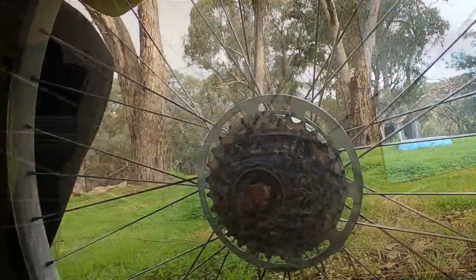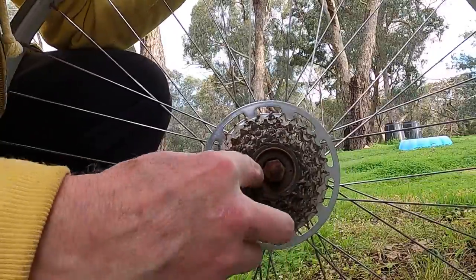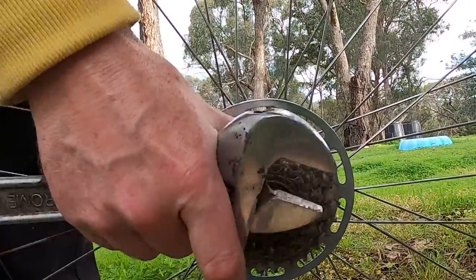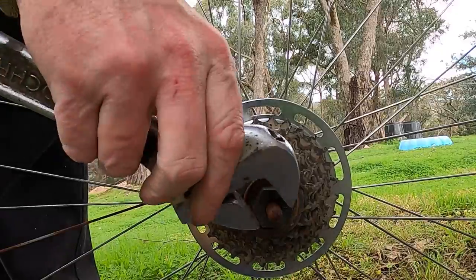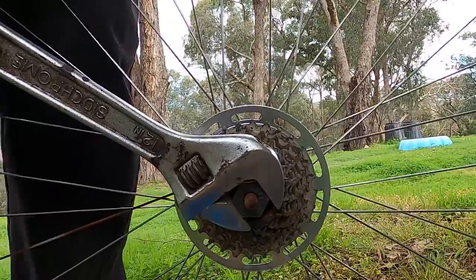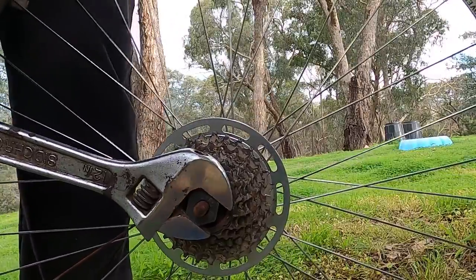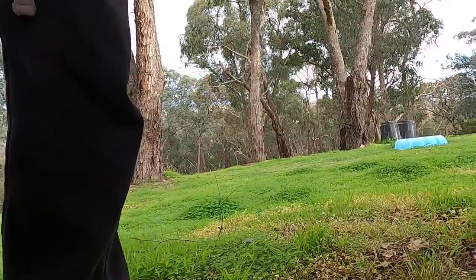It's a bit windy out here. There's a spline tool - there's a spline in there that undoes in the same direction as the freewheel. It can be quite tight like this one is. I'm going to get some more leverage, I'll be back.